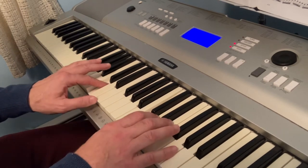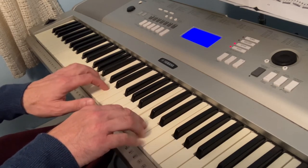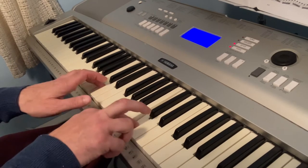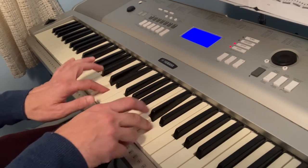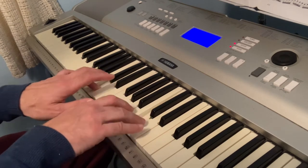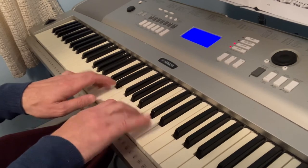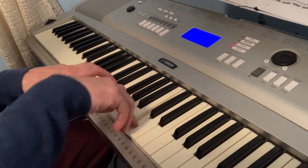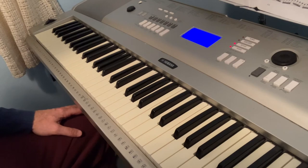That's it. Now you switch fingers. Now you use your second and third, and third and second. Do you know what I mean? And then you use your third and fourth, and your fourth and third. It's really easy to start doing this.